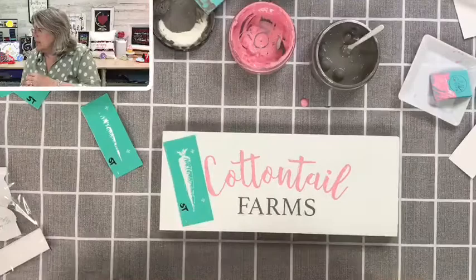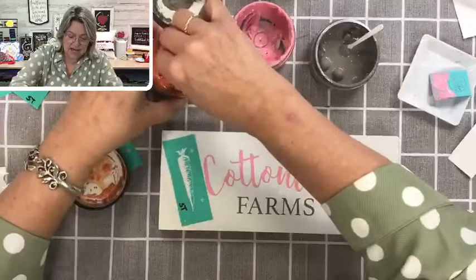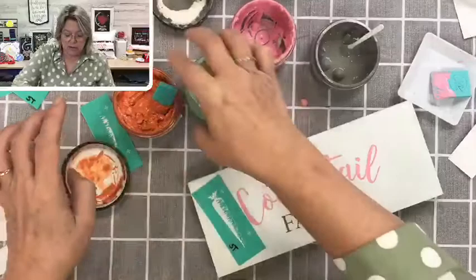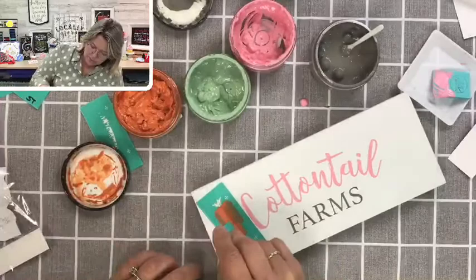I'm also going to get my green ready because I want to do the little sprigs coming out of the top of the carrot. I'm using mint green, but we have one called eucalyptus that is very close — I just don't have any in stock right now. I'm going in with the eucalyptus on the tops of the carrot tops.